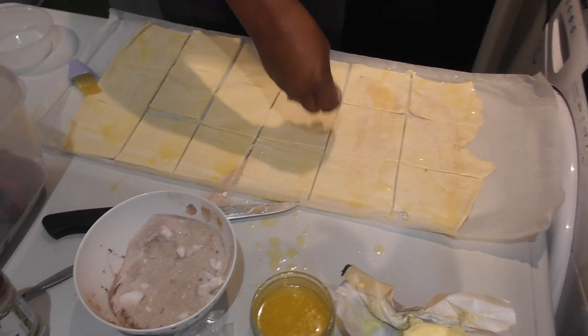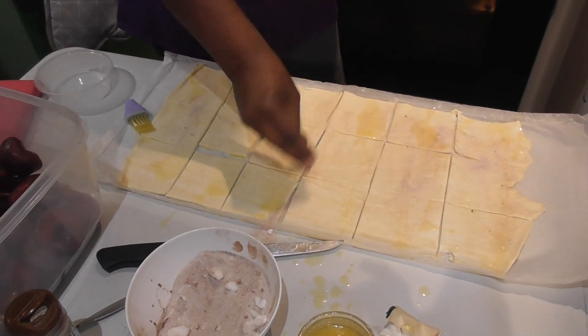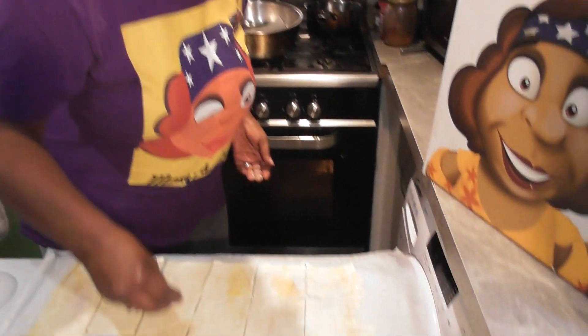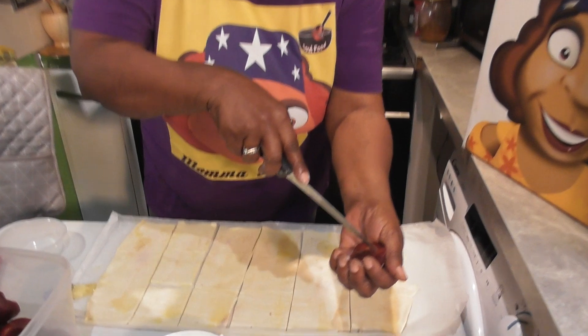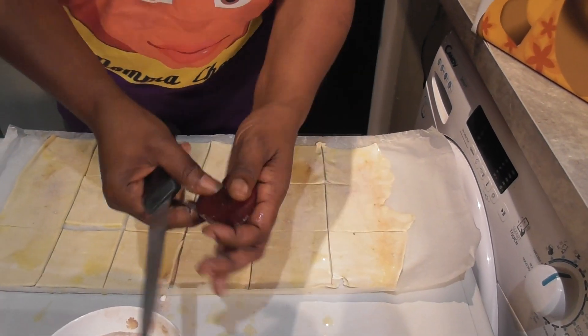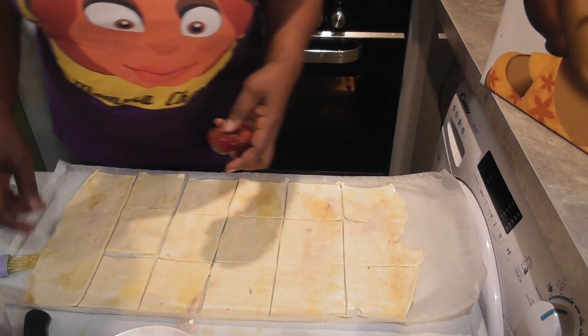Sprinkle the cinnamon sugar generously over the pastry. I made this recipe yesterday as a tester because plums can be quite tart or hard, and I wanted to try baking them without blanching first. They soften up nicely — you want just a tiny bit of bite. I did notice it needed a little extra sugar, so that's why I'm adding sugar to the base. Score your plums by cutting down so they're in pieces — that helps them cook all the way through.